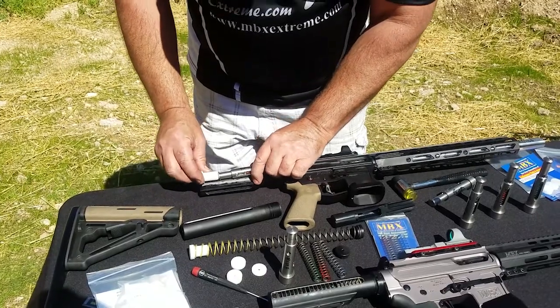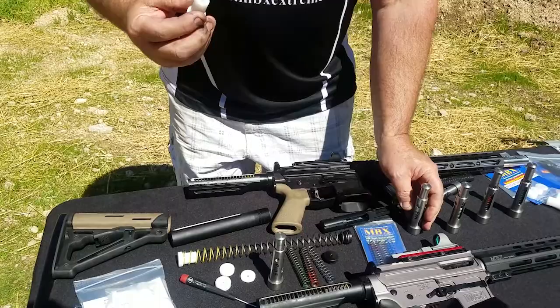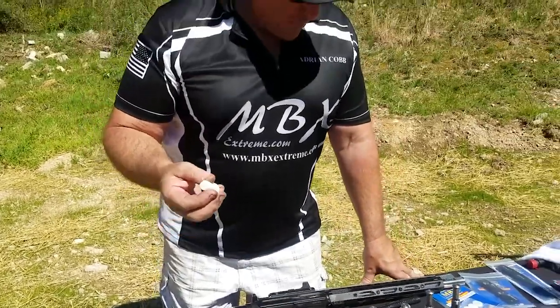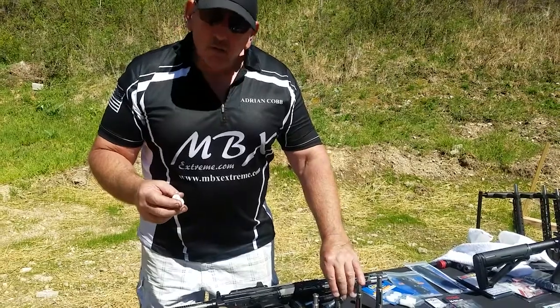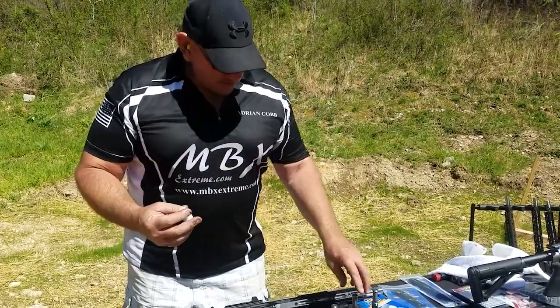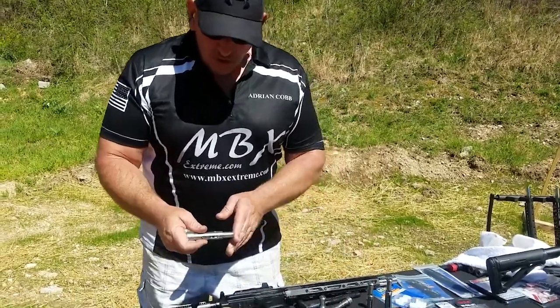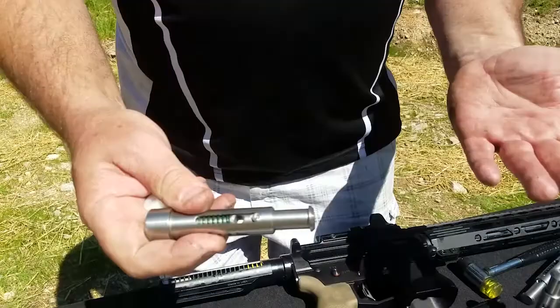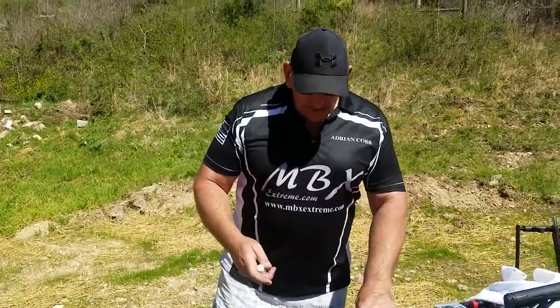In testing, we found we prefer the buffer in the second hole — the shorter position with less travel. With the short stroke kit installed, that combination seems to work a little better. When it's in the shorter position, that's kind of what we like.